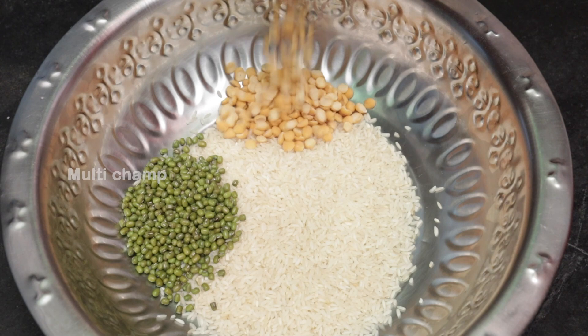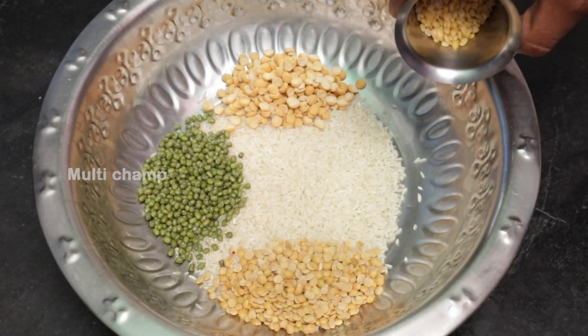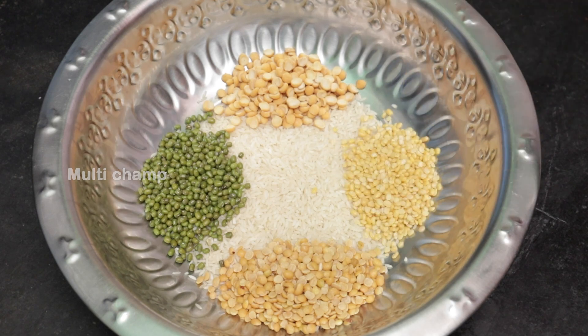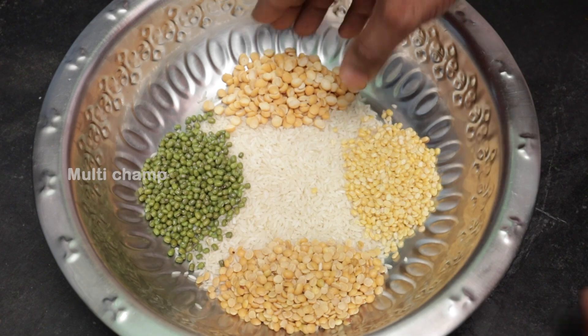We'll put in some spices — pappadoms, pappadoms — and 1 tablespoon of pepper. We want to mix this together with the protein.